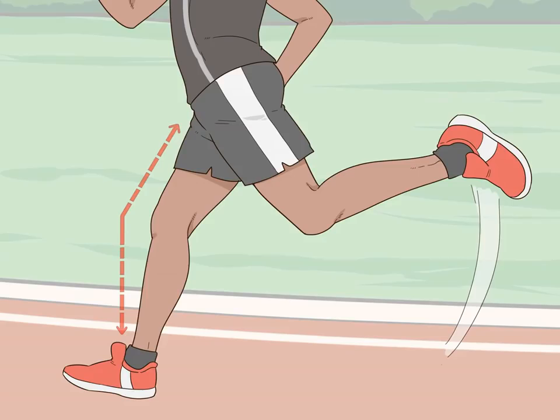Level your knees. While you run, try to avoid lifting your knees higher than your hips. Instead, keep them level at your hips. When your foot lands on the ground, try to land with a slight bend in your knee to help absorb some of the impact. Remember that your knees should be moving forward, not upward.